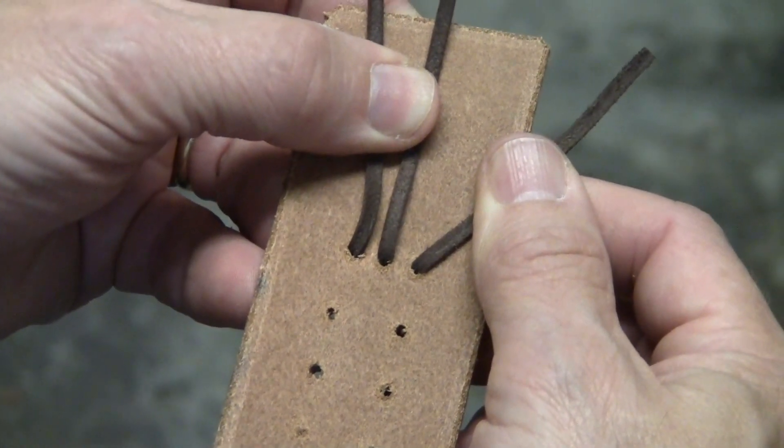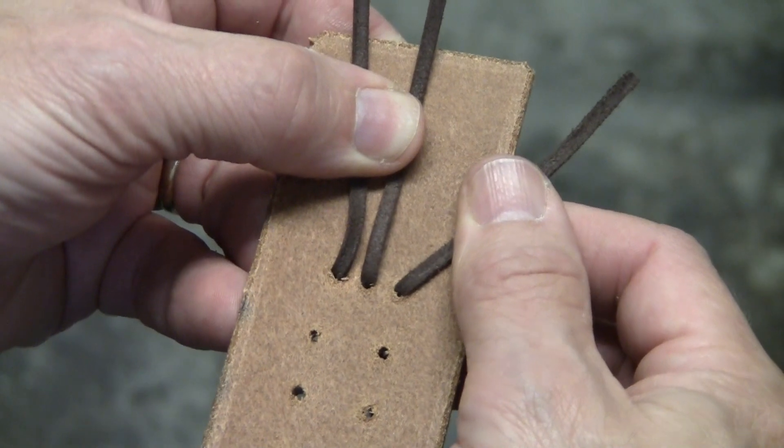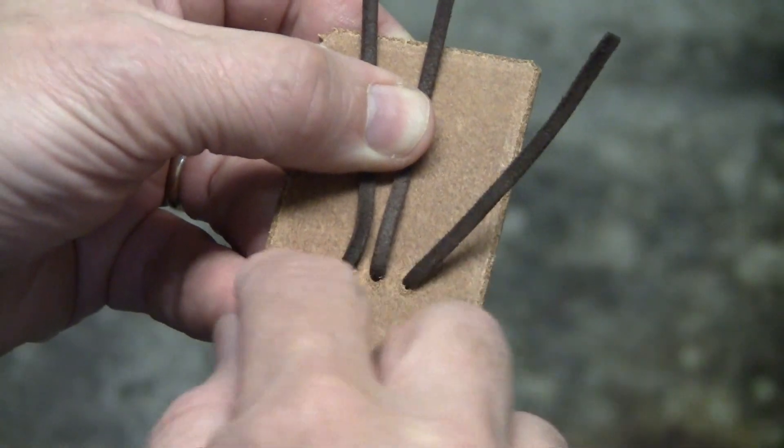To start my three lace braid, I take each of the laces and put them through the back of the leather through the three holes.